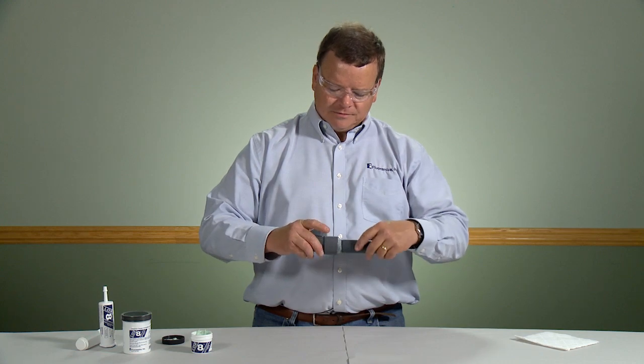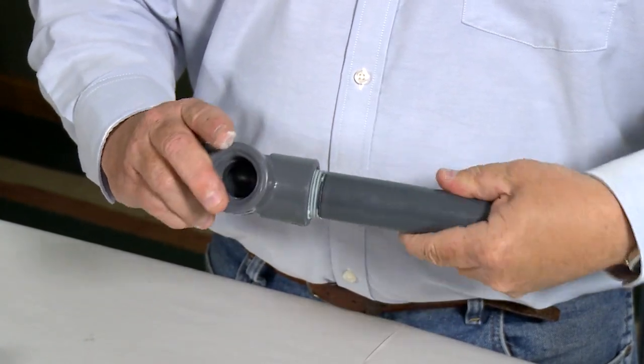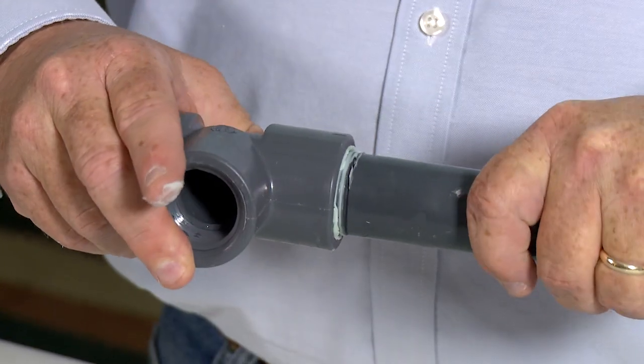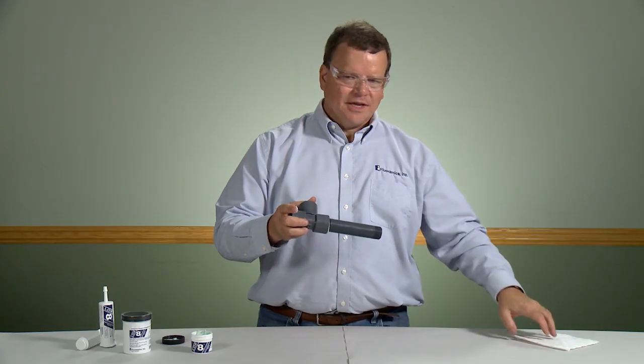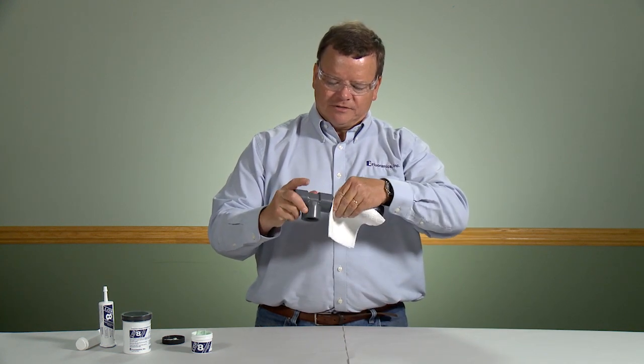When you assemble, torque it down. And with plastic fittings, be careful not to over-torque — you can crack them. Then take a towel after assembly and remove the excess.